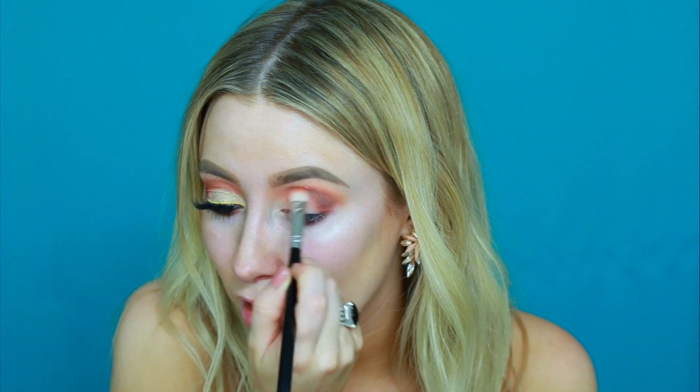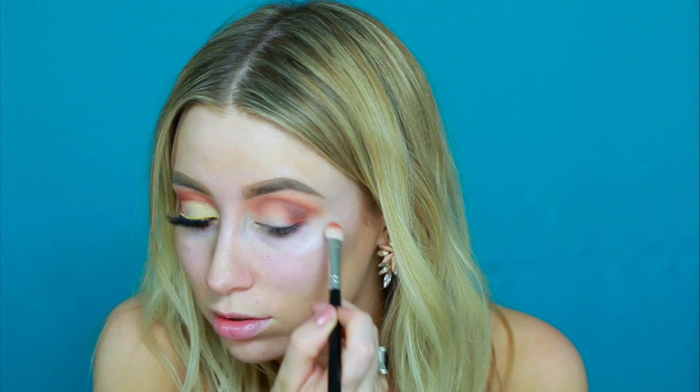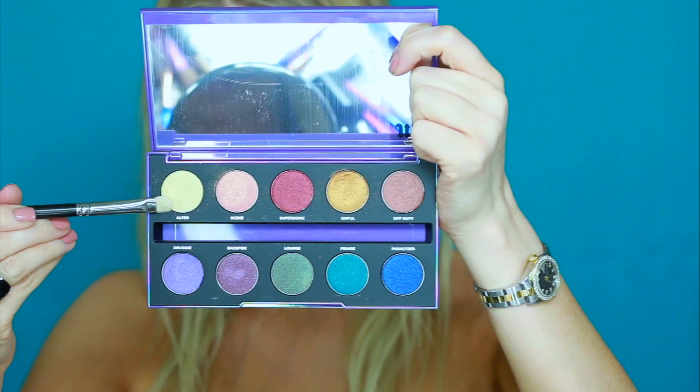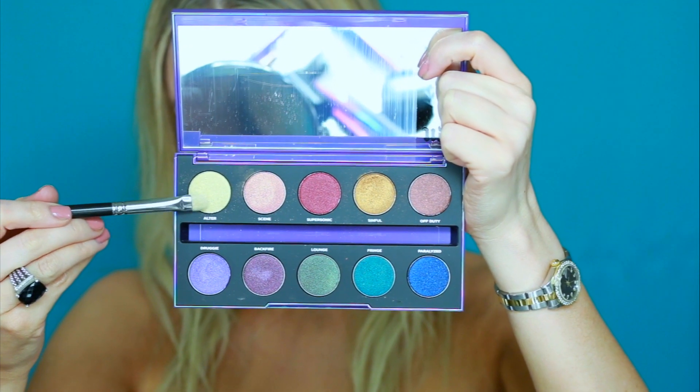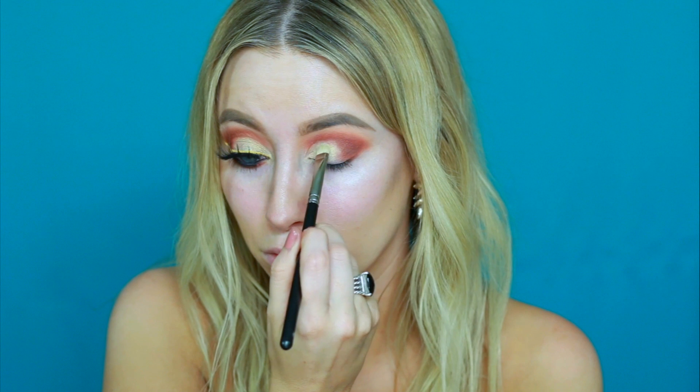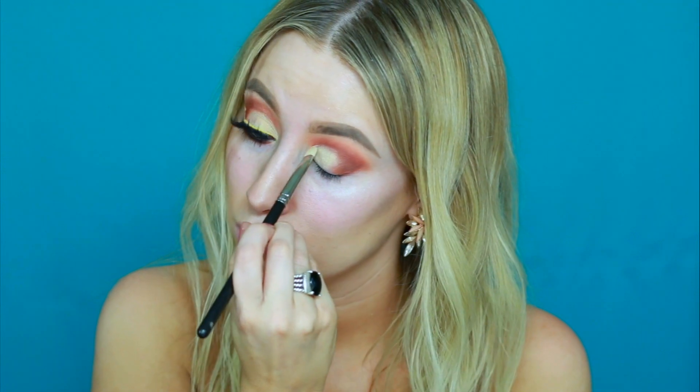Then I'm switching back to my medium blending brush, the MAC 217, and just buffing the two shades together. Now I'm dipping back into my MAC Soft Ochre Paint Pot, just carving out where I want my crease to cut. Now I'm switching to the Urban Decay After Dark palette and picking up this yellow shimmery shade and just packing it right on my lid.